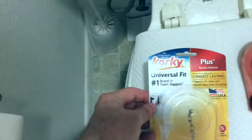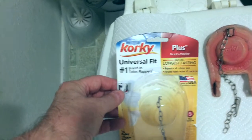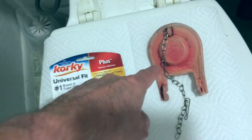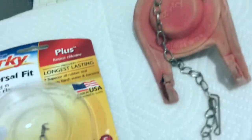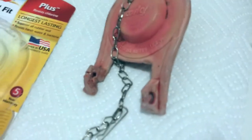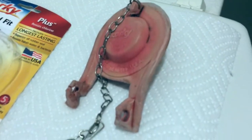This is called the Korky, and I think it was like five bucks. Here's the old one — as you can see, it's broken there.